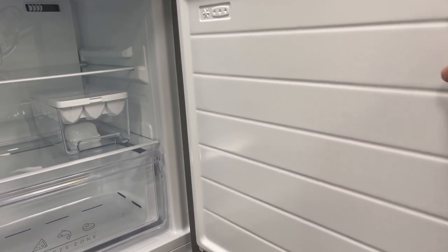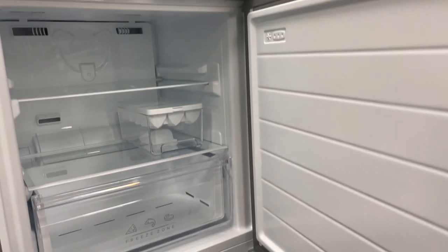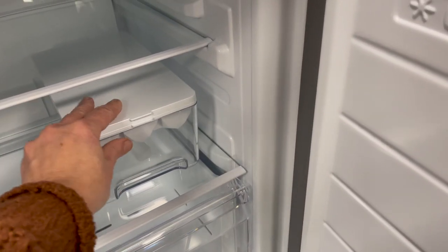It comes with an ice bucket, an ice tray, and a little ice scoop. The shelves in the freezer are also adjustable, and I can't recommend enough getting a fridge that has a drawer in the freezer.